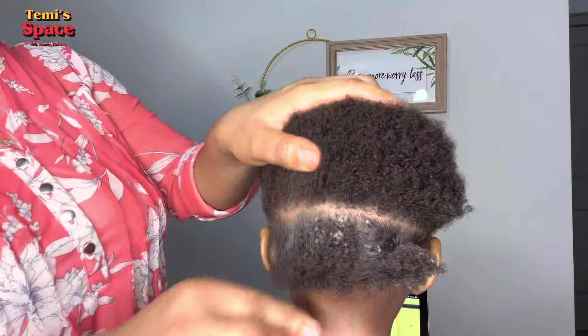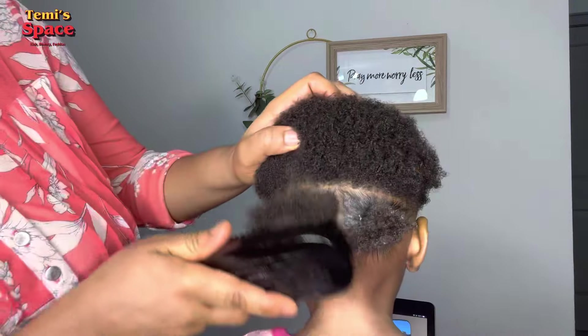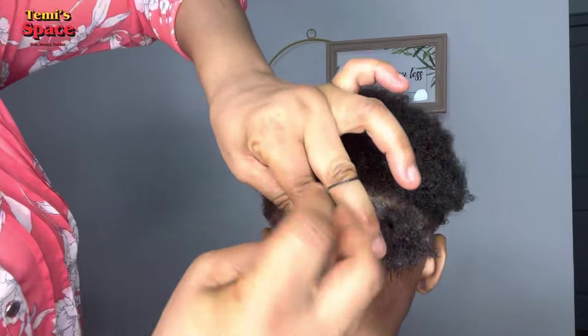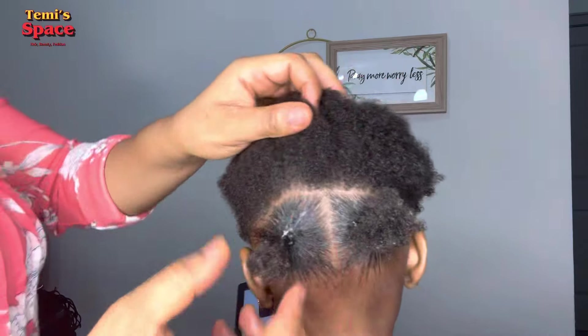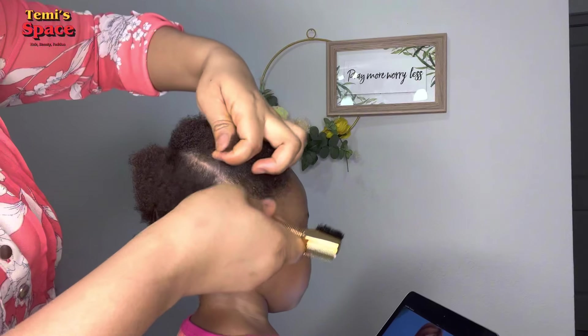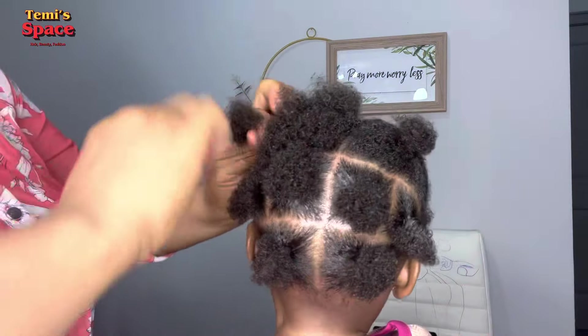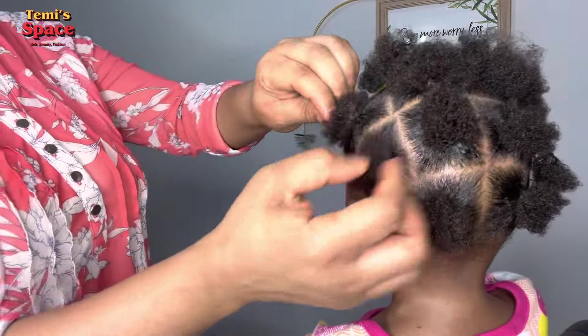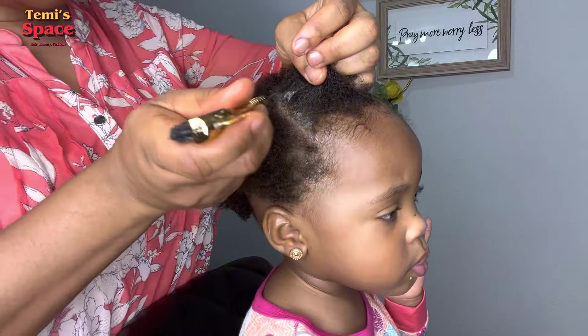I tried as much as possible to make sure you can see all the sections of the hair, so please follow through to the end of the video. Let me know your thoughts about this beautiful hairstyle in the comment section. This hair is really beautiful — so colorful with the accessories I added at the end.